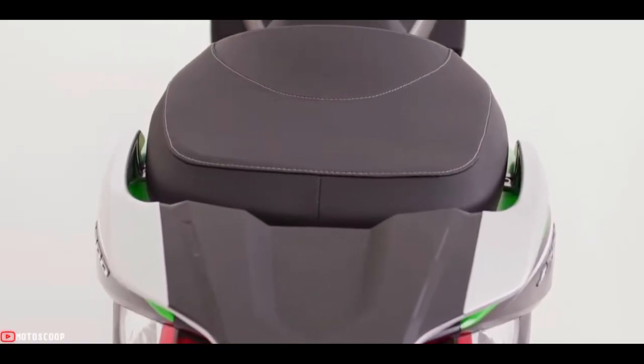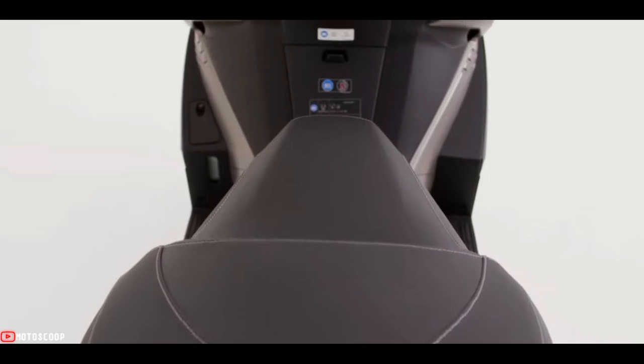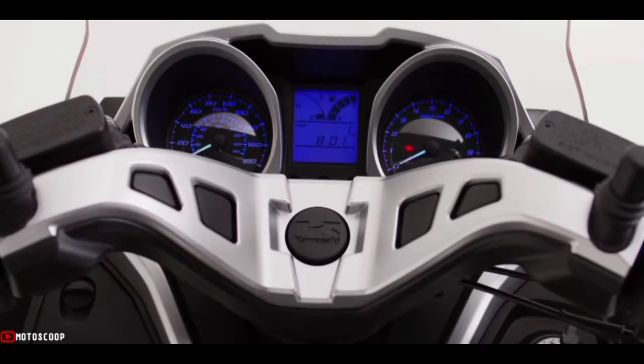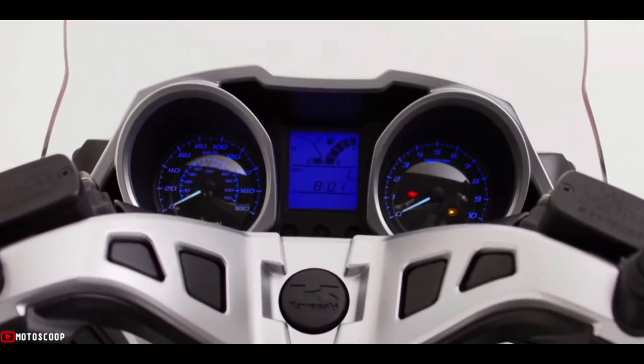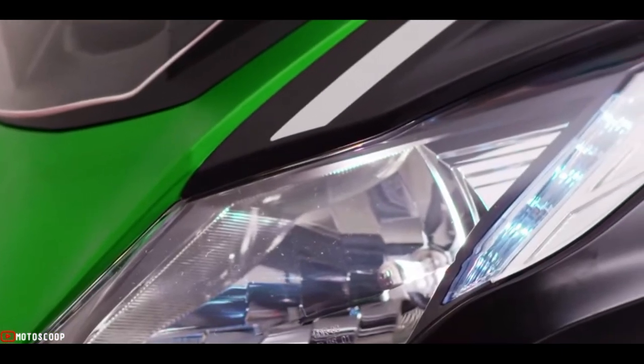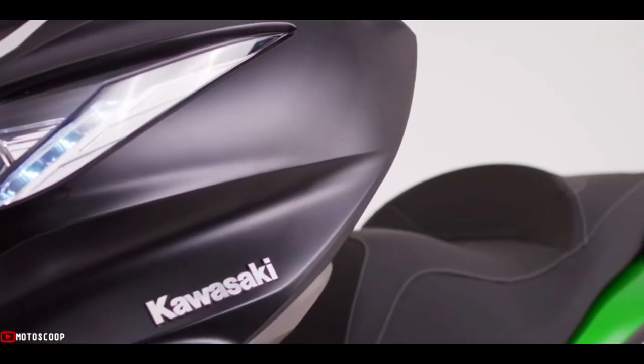The bike seamlessly blends sport, control, comfort, and convenience, and wraps it all in a distinctive design that makes it instantly recognizable as a Kawasaki. The result is a package that will appeal to sports-minded riders looking for a daily dose of fun from their commute. Welcome to Motoscope.